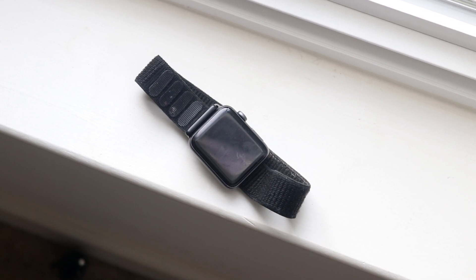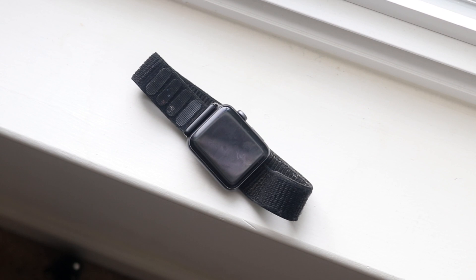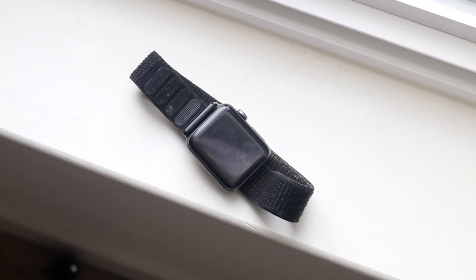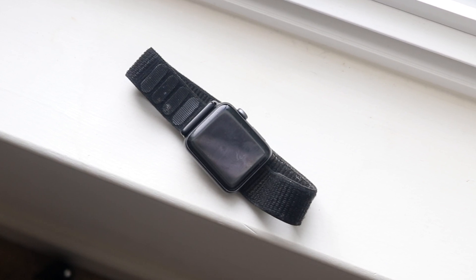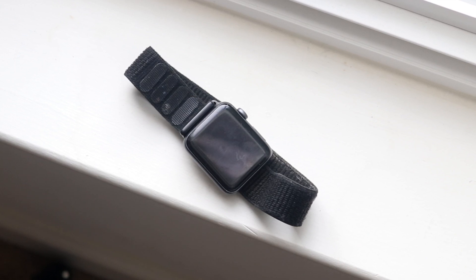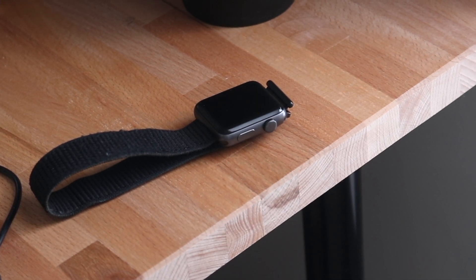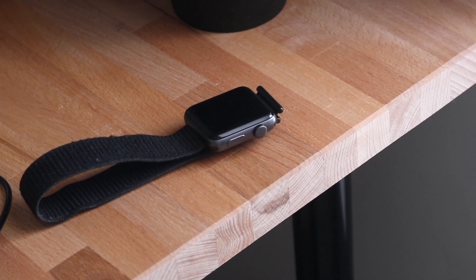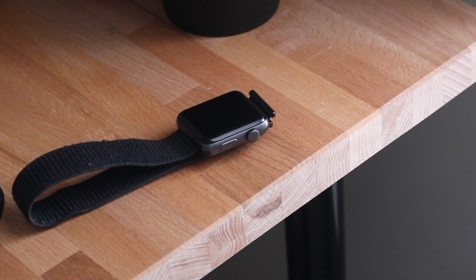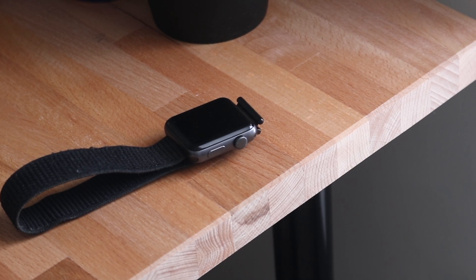You have the crown on the right side, the side button, the charging capability on the back, and you can swap bands in and out — it's a really seamless experience. This Apple Watch was actually the first Apple Watch to get cellular support. When it first came out I thought it was a kind of strange thing to add, but it really grew on me. I think it was a very smart decision from Apple — all their Apple Watches since then have had that capability, and I think there will come a time where we do a lot of things on our watch versus our iPhone.